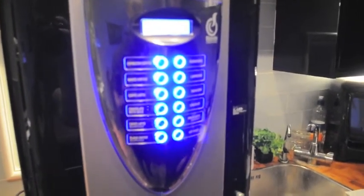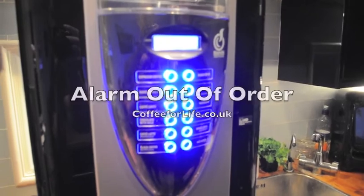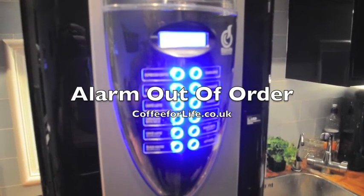You'll now see choose product, select drink, and it's now ready to operate. Thank you.